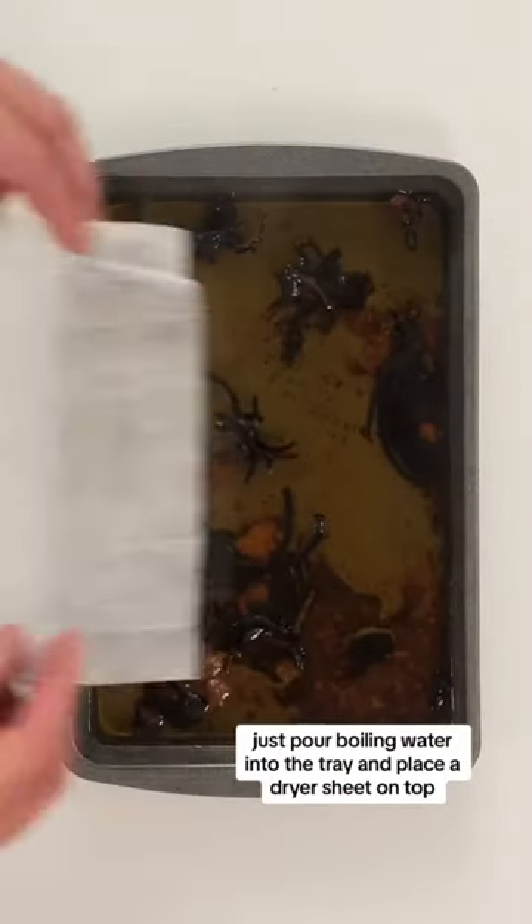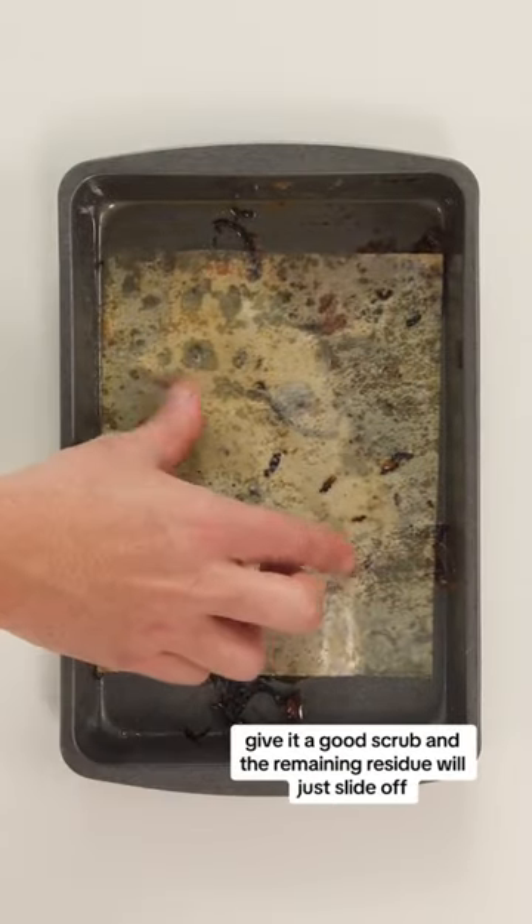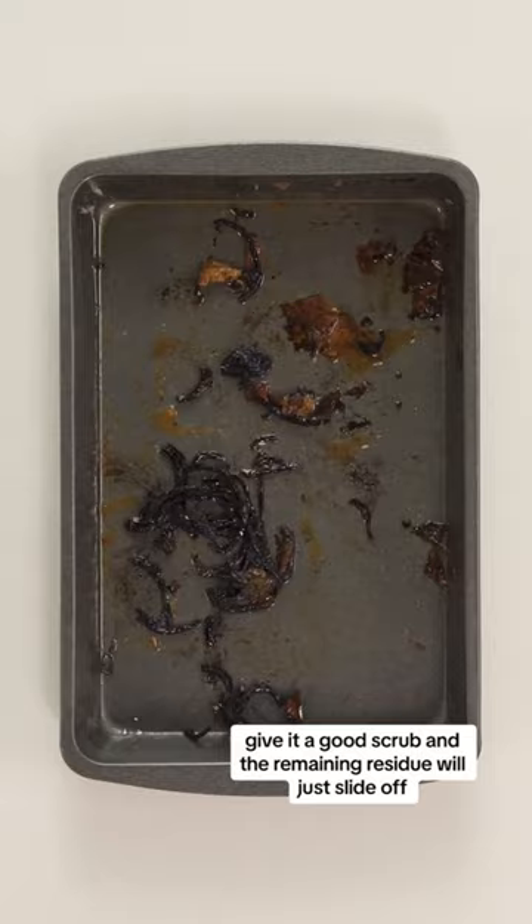Just pour boiling water into the tray and place a dryer sheet on top. Let it soak overnight and drain the water out in the morning. Give it a good scrub and the remaining residue will just slide off.